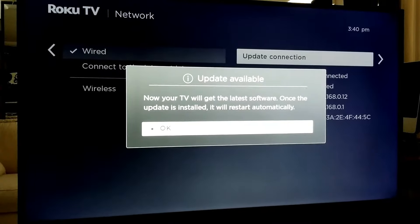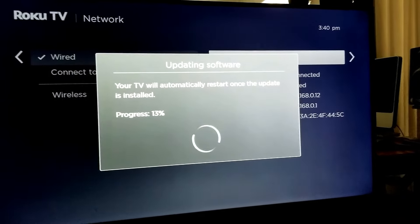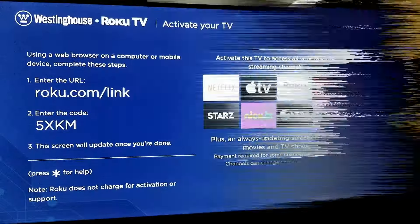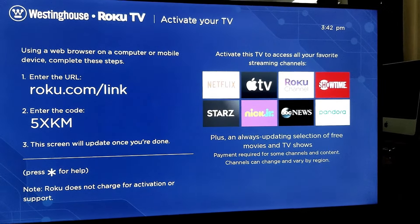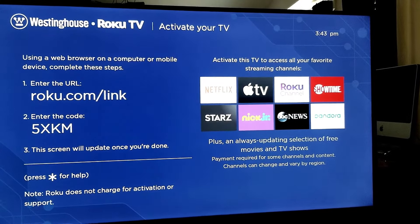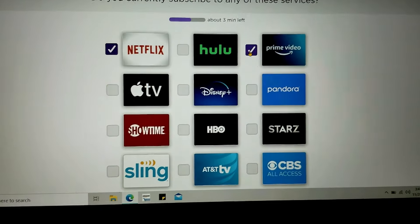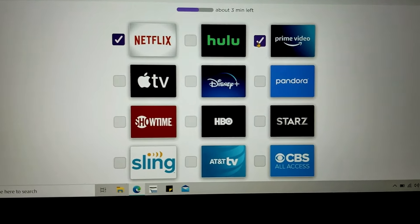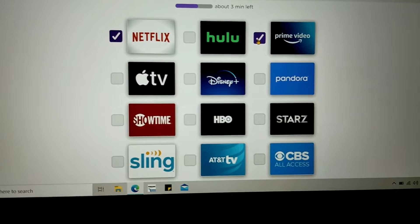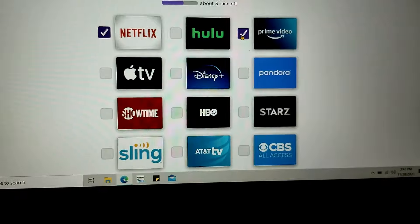It's checking for updates, so we'll hit okay. I'm going to bypass all this and catch up with you at the next stage. After it shut down and popped back on, I put in all my passwords. I just logged into my Roku account and it's starting to ask which services I already subscribe to, so I'm going to click through those.